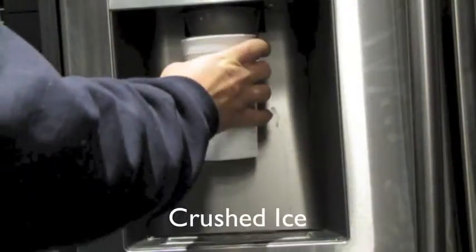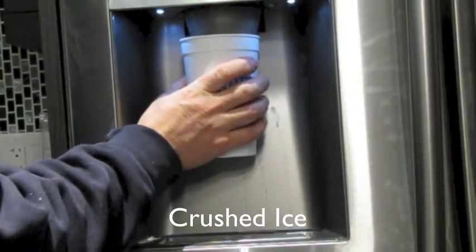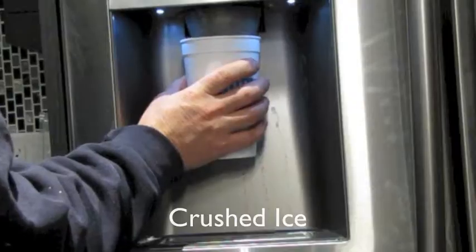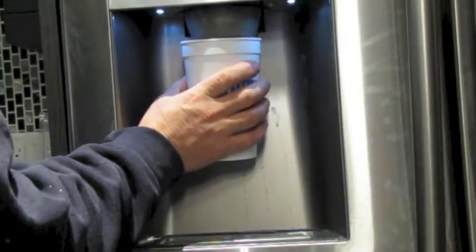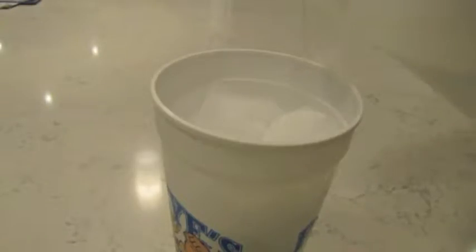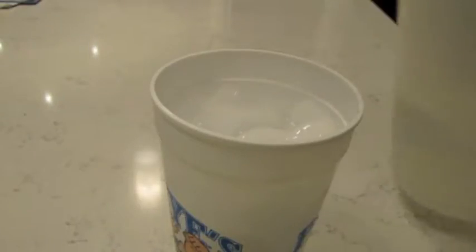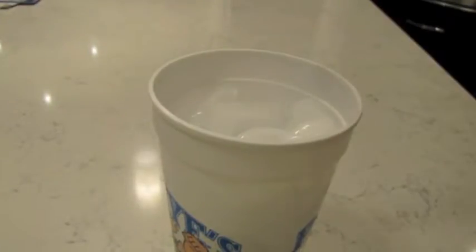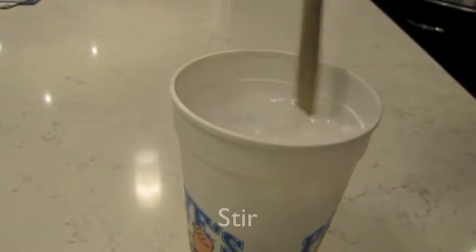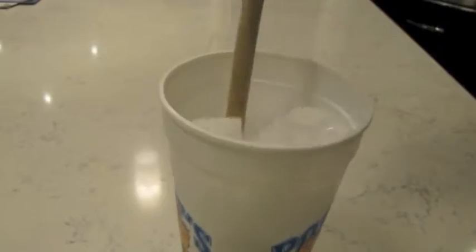If you can get yourself a cup that has a lid, fill it about three quarters of the way with crushed ice. Add cold water just to the top of the ice. Stir for around 15 to 20 seconds to bring the water down to 32 degrees.